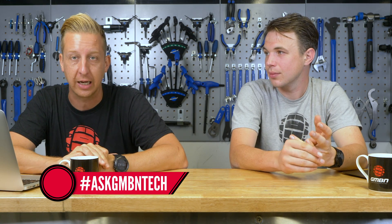Well, there we go - another Ask GMBN Tech in the bag. Any questions, anything you want to know, let us know in the comments and don't forget to use the hashtag. We're throwing you to Henry's video on silencing a bike - cable rattle in particular. And also down to the podcast, so maybe while you're getting your bike quiet you can listen to that in the background. Don't forget to like and subscribe - it's really important so we can keep this content coming. Give us a thumbs up. Cheers, guys.